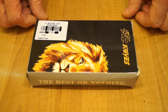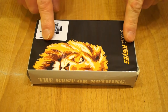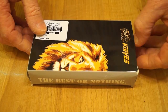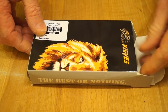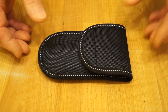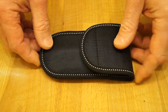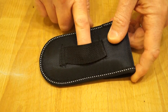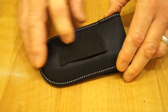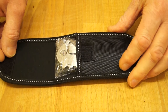So, about ten pounds sterling later and a couple of weeks in delivery, here it is. Let's get it out of the packaging. We have this nice little pouch here — another one of these pouches. It's non-MOLLE compatible, just a belt loop, velcro fastening.